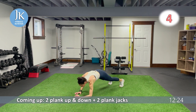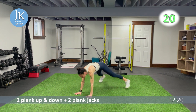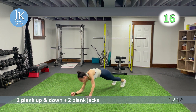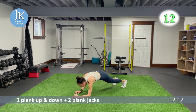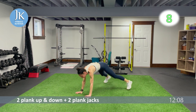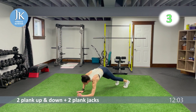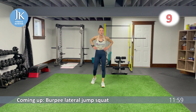Extending — one, two — we know the exercises, we know what to do, let's push hard. One, two, in and out. Burpee lateral jump squats coming up — this will be our only burpee variation left after this round.